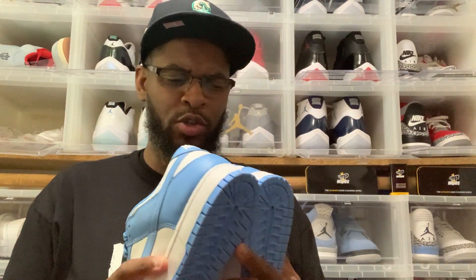The execution on this, as always — dunks are always a perfect execution when it comes to Nike doing a dunk. I wish they could give us this kind of quality on the Jordans and some of the more exclusive releases that come out. But dunks, a hundred bucks, and you get some insane quality on them.